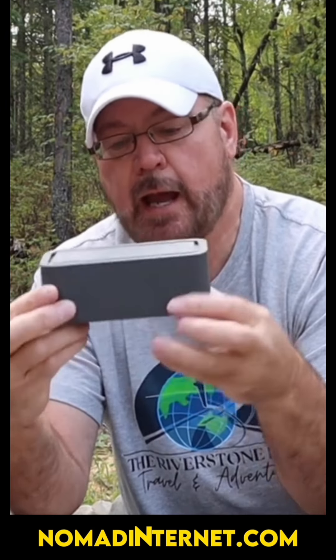In the Jeep, we have a regular plug-in and I have it Velcroed in the mirror, so we're driving down the road. We're those people — we're internet people.